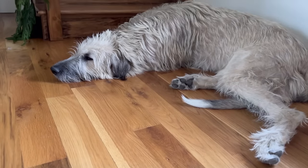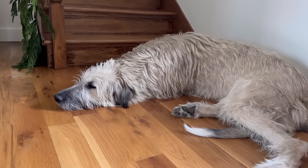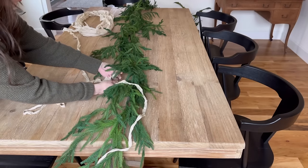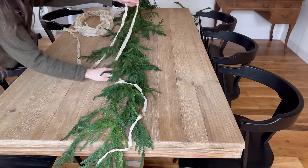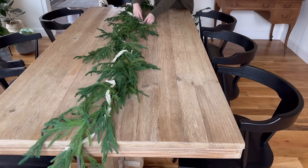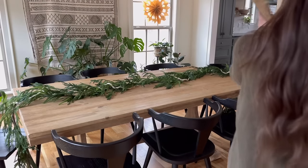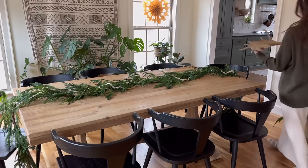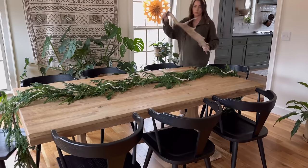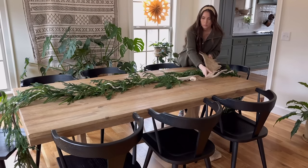I wanted to keep things very simple and use the same materials over and over again. All you have to do is take your ribbon, weave it in and out of the branches, and you've added a subtle hint of color and a bit of extra texture. I decided to bring these antique antlers back in a more minimal way — I just couldn't resist. As far as I'm concerned, the more natural elements you can add, the better.